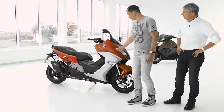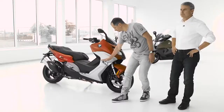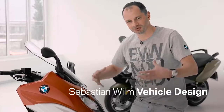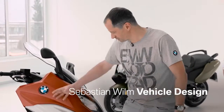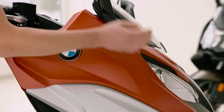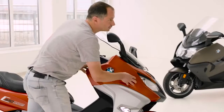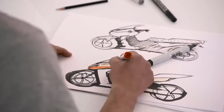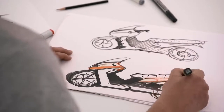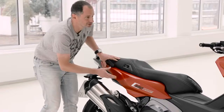We managed to change all the proportions — we lifted the shoulder line to have bigger shoulders and a more mature look. Every line continues into the next part, and the headlight is now much more integrated into the front panel. We used the form language from sports bikes like our Double R — that was definitely an inspiration.